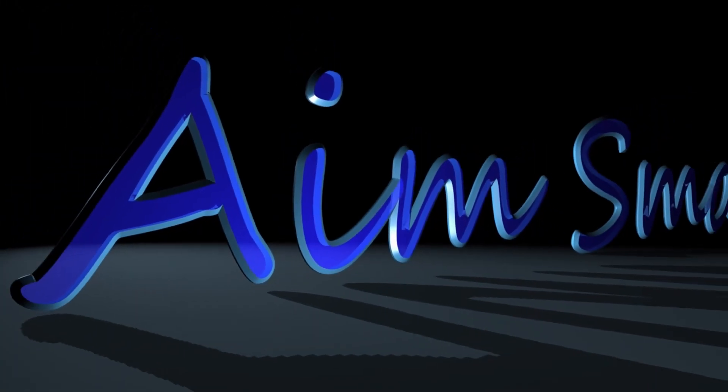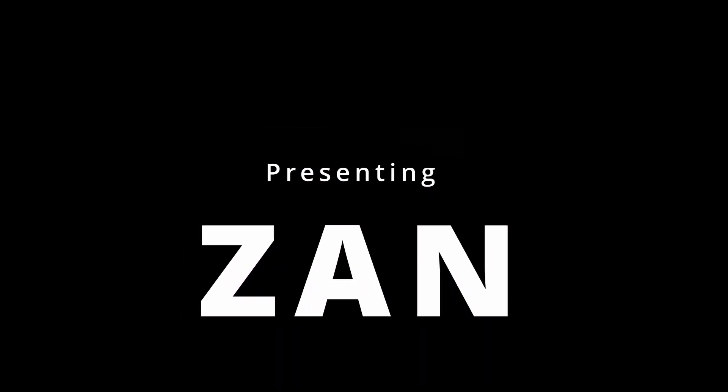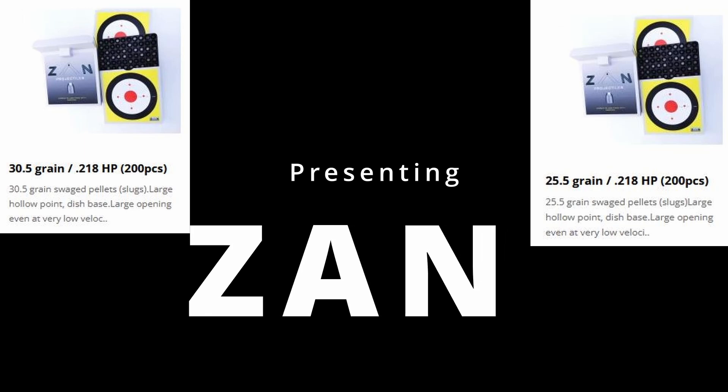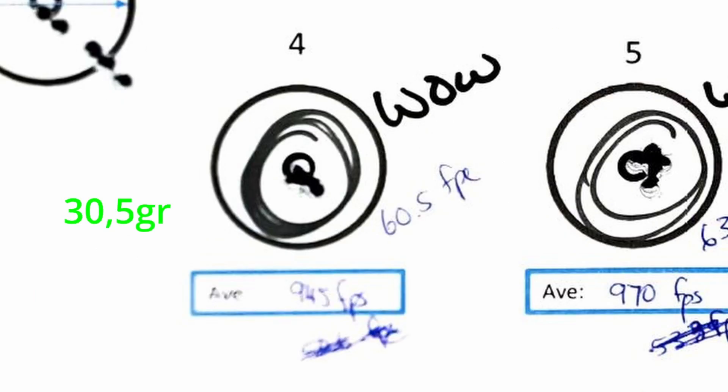Gentlemen, start your engine! Welcome back to AIM Small. I'm Gert as usual, the only presenter on this channel. And yes, I'm a little bit disappointed in YouTube. I've been battling now to get some of my videos uploaded for you for more than three weeks.